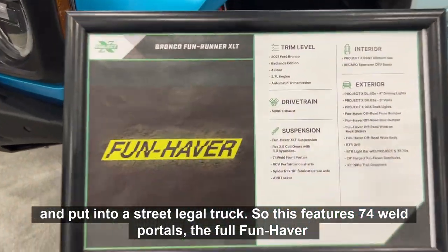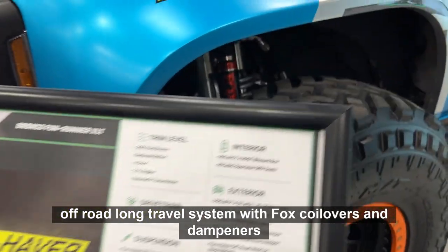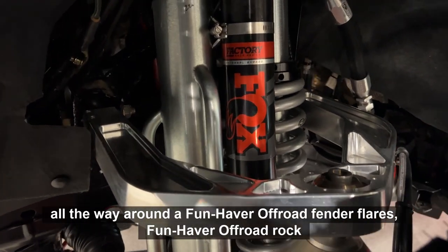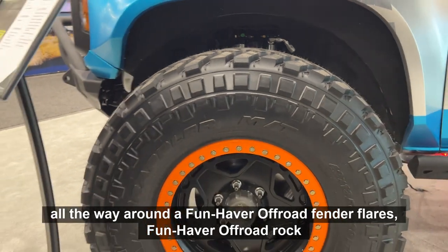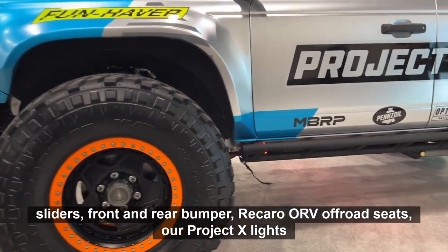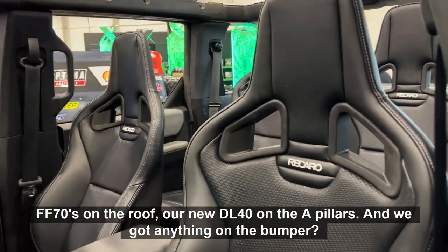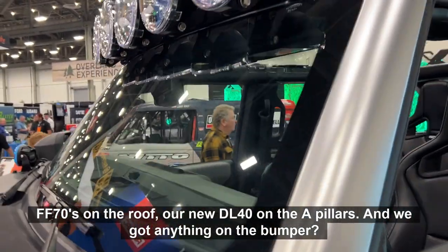This features 74-wheel portals, the full FunHapper Off-Road long travel system with Fox coilovers and dampeners all the way around, FunHapper Off-Road fender flares and rock sliders, front and rear bumper, Recaro ORV off-road seats, our Project X lights — FF70s on the rear and the new DL40 on the A-pillars.